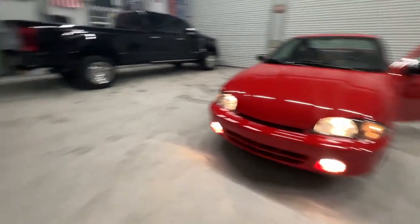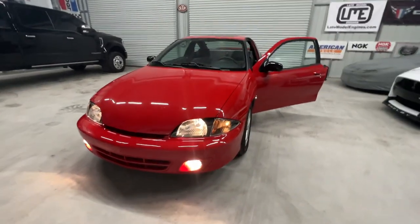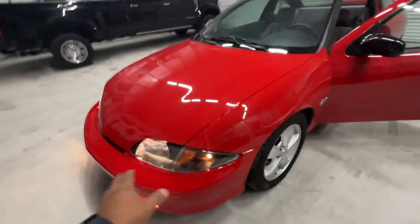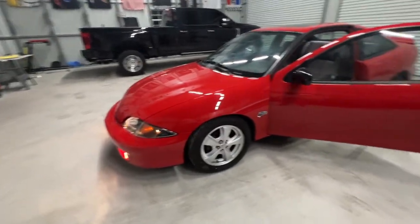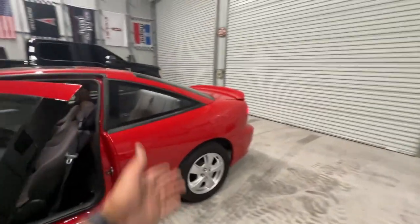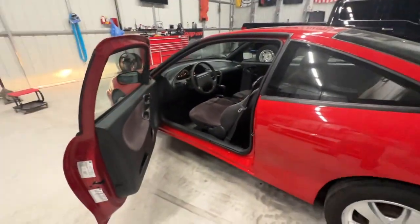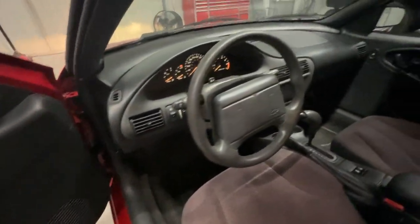Beautiful — beautiful modernization! They seem to be aimed pretty good, though they'll probably still need a little bit of adjusting. Nothing a socket in my hand can't fix to adjust the headlights and fog light once I get out of the garage. No plates on it yet, so we'll have to wait and see. Everything's coming along looking good — all the lights and everything work on the inside.